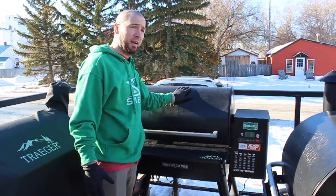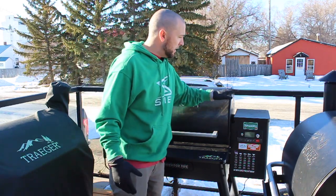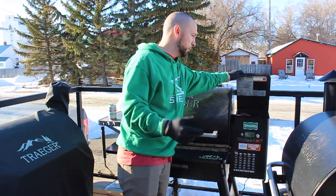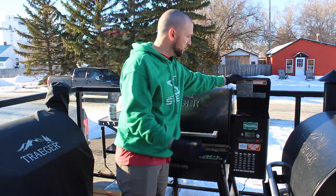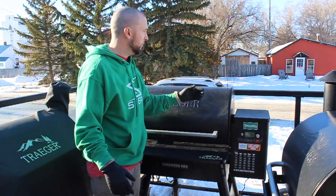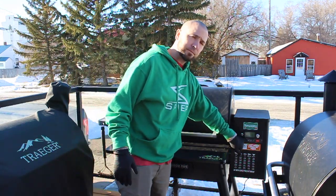Let's start with the outside. It has a 24-pound capacity hopper, which is awesome — no problem with the overnight cook, briskets, all that stuff. It comes with the pellet sensor, so when you're on Wi-Fi it's automatically included and you can check your pellet levels.